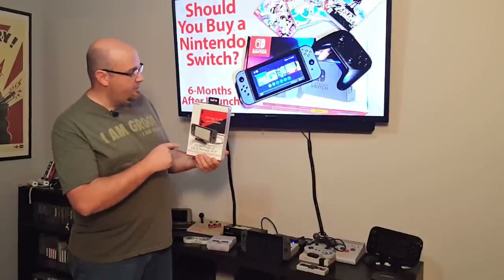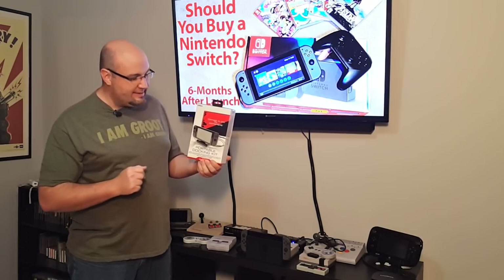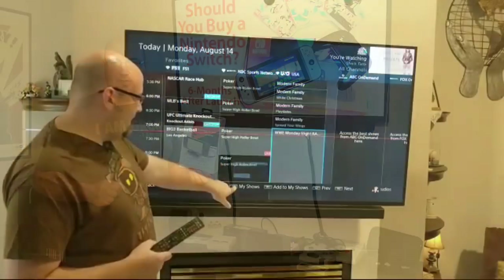Welcome to Rock Solid Productions, where in this episode we're going to unbox and review the Nyko Portable Docking Kit for the Nintendo Switch.